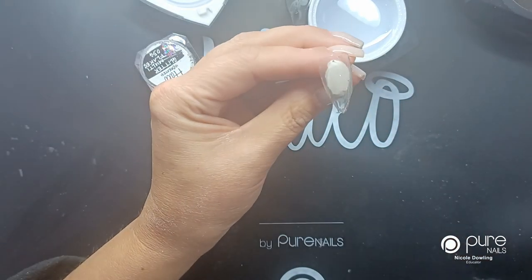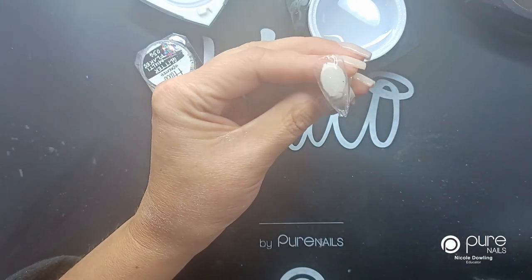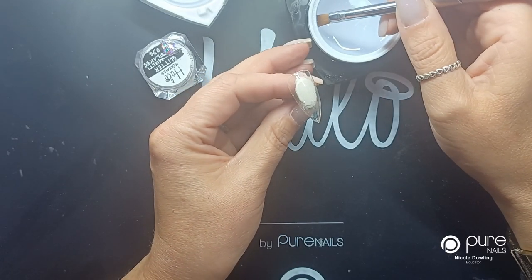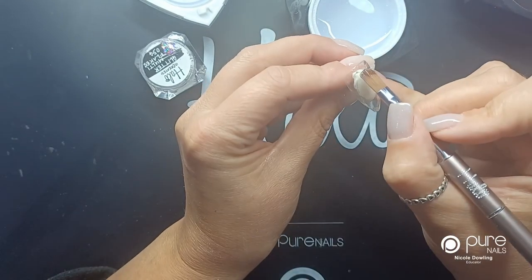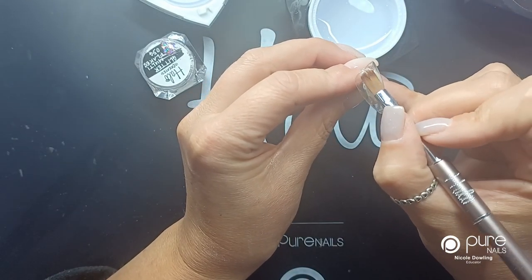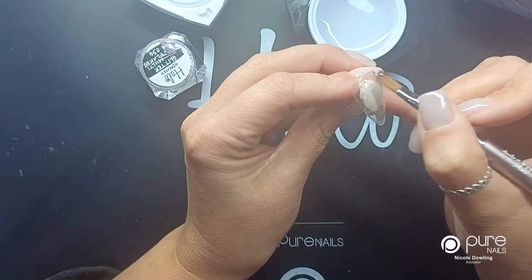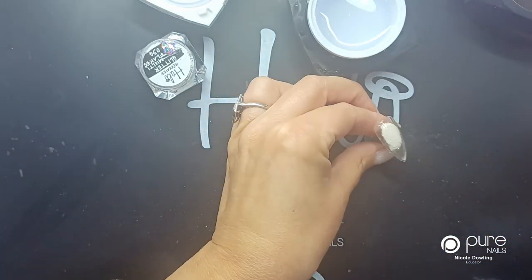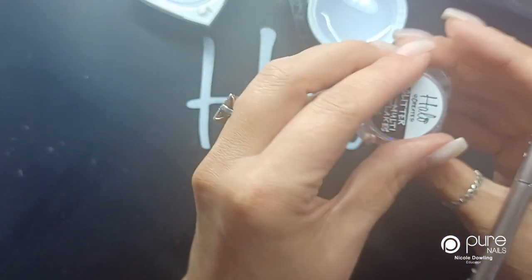I'm going to pop that in the lamp and cure it for 30 seconds. Now that's been in the lamp, I'm just going to add a little touch more of clear gel, and this is going to be used as a little sticky layer to stick the glitter to.